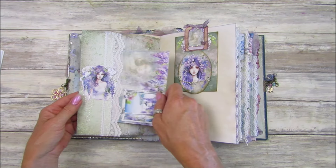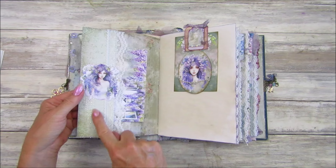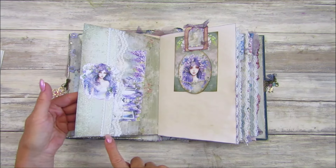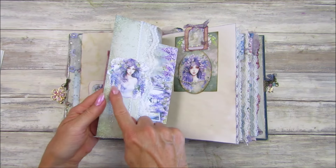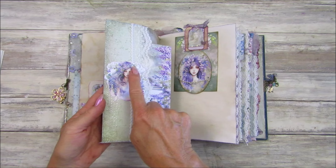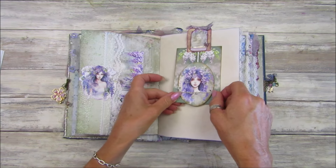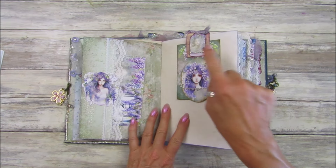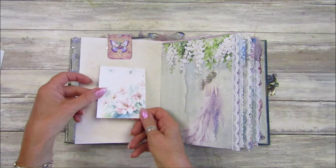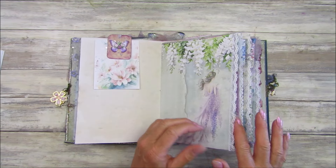We've got some beautiful little fussy cuts from the Wisteria Dreams papers, some little postcards. On this one I've popped a piece of digital paper and a little bit of lace sewn on it. On a lot of these I've used the Nouveau drops and some little flat back pearls, which are lovely. These are the Friday freebies with a little paper clip — they go really well and some of them might be from the Kofi.